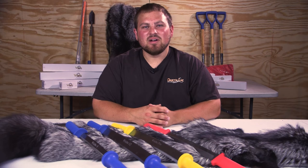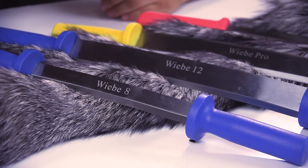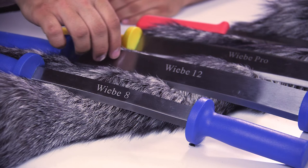Hey everyone, Caleb with Weeby Knives and Dakota Line Snares. I figured I'd take some time today to show you our line of fleshing knives. First I've got the blue handled ones here — got an 8 and a 12, just different sizes for different animals. Each one is going to have one sharp side and the other is just a straight, flat, pushing side.